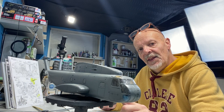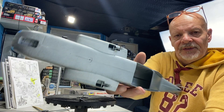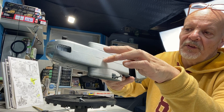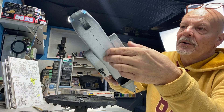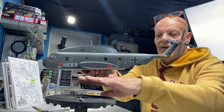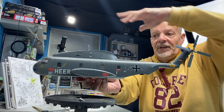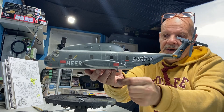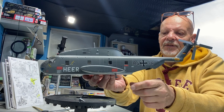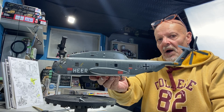I have an idea for displaying this helicopter. There's a point underneath where I'm going to mount something so I can display it hovering over a water base. I want to make the water look rippled and fanned out from the force of the air from the props. Maybe I'll have the ramp down with a dinghy in the water, some guys in it, or figures hanging off a rope from the helicopter — something unique.